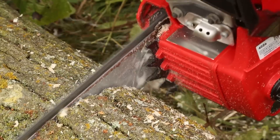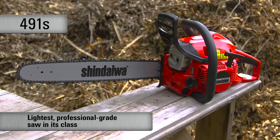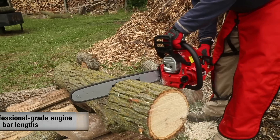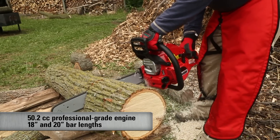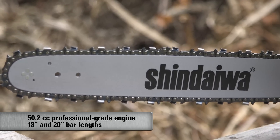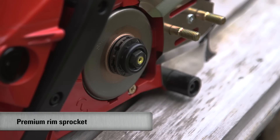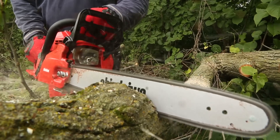The 491S is the lightest professional-grade saw in the 50cc class. It features a 50.2cc professional-grade two-stroke engine and is available in either 18-inch or 20-inch bar lengths. The 491S is equipped with a premium rim sprocket for long-lasting durability.